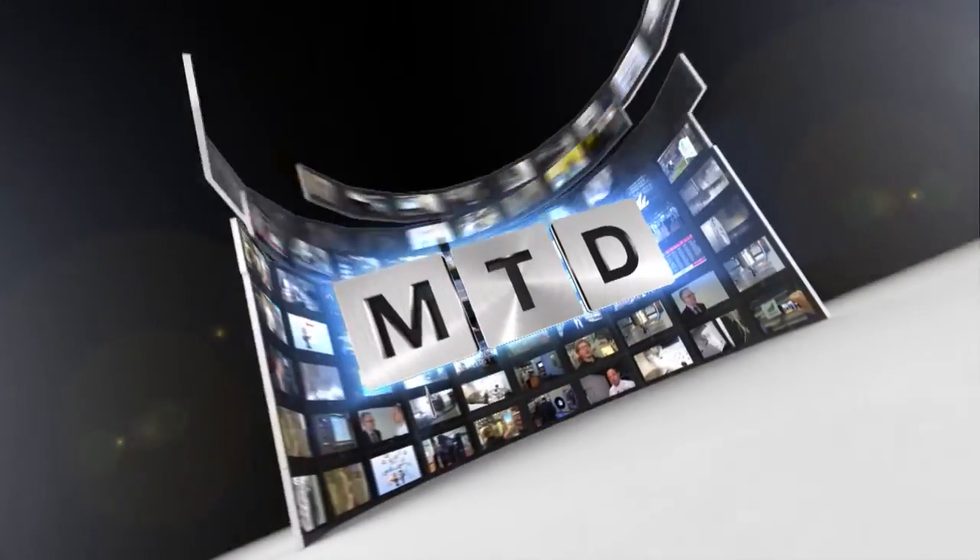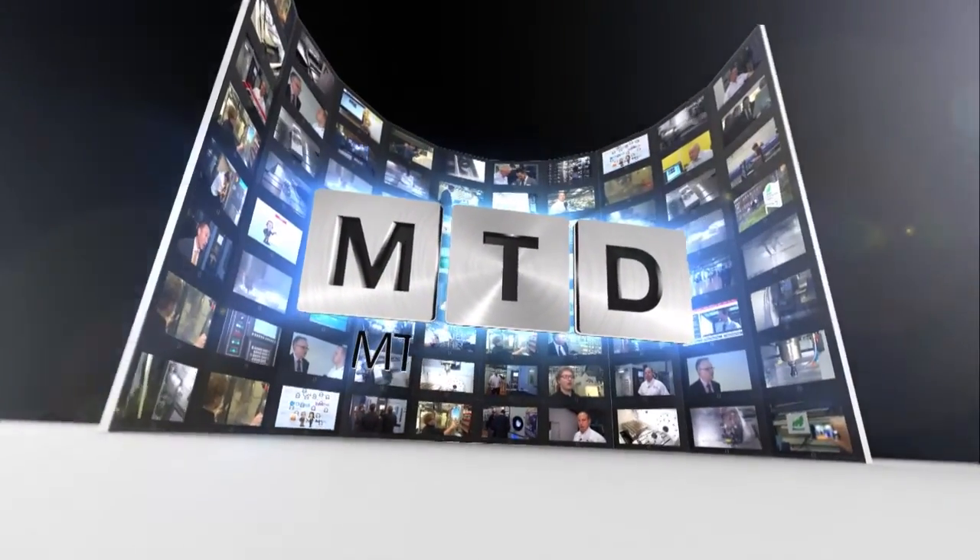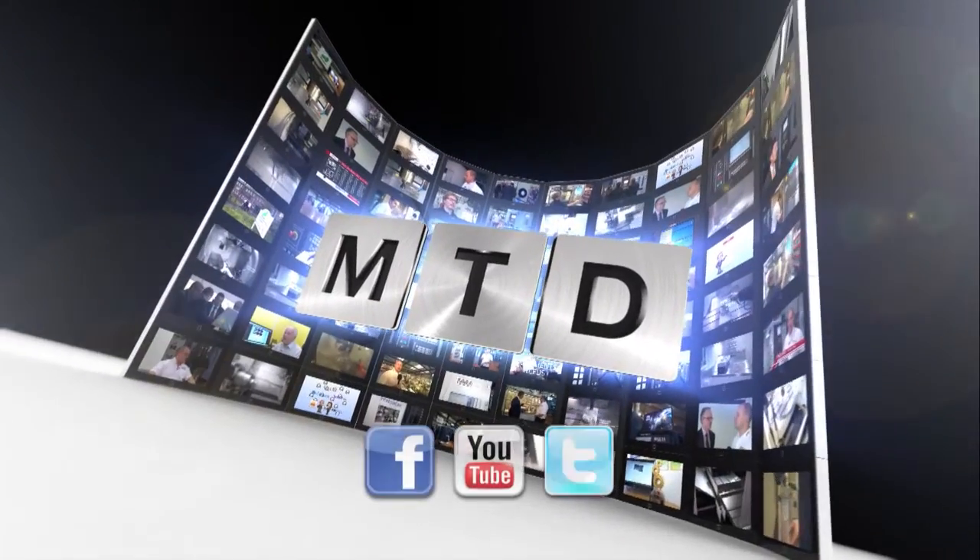For more videos, products, and news, go to mtdcnc.com, or follow mtdonline on Twitter.